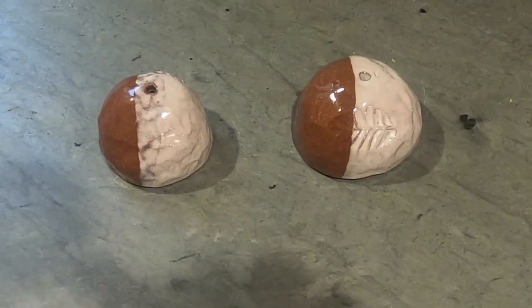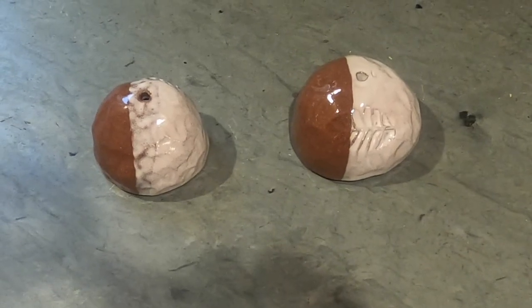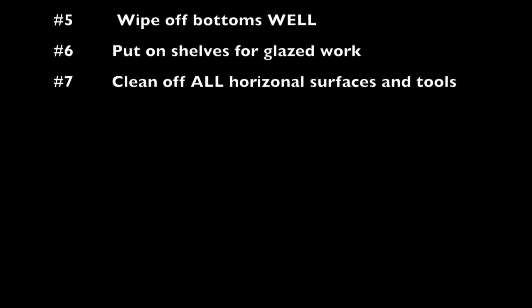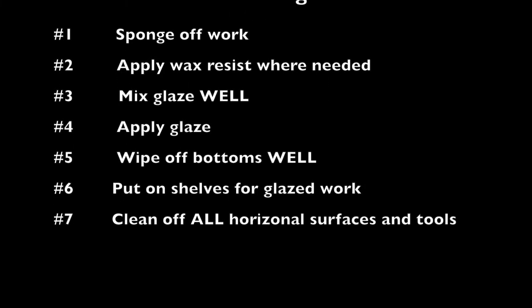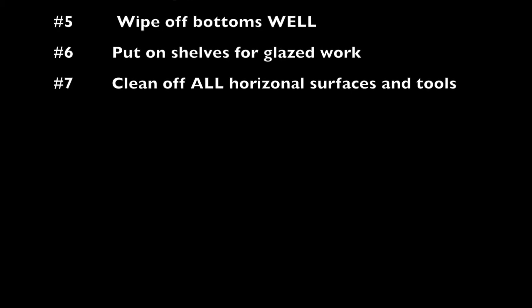And remember, these examples are going to be in the studio for you to look at — you'll actually be able to see them in real time. I know there's a lot to take in from this video, but remember, you can always go back and look at it again. Here are the directions: sponge off the work, apply wax resist, mix the glaze really well and get all the materials off the bottom of the bucket, apply the glaze, wipe off your bottoms really well, put your work on the shelves where glaze work goes, and clean off all the horizontal surfaces as well as the tools. And then you're done — you can go about and have the rest of your day, or you can go in and get glazing. Your call.